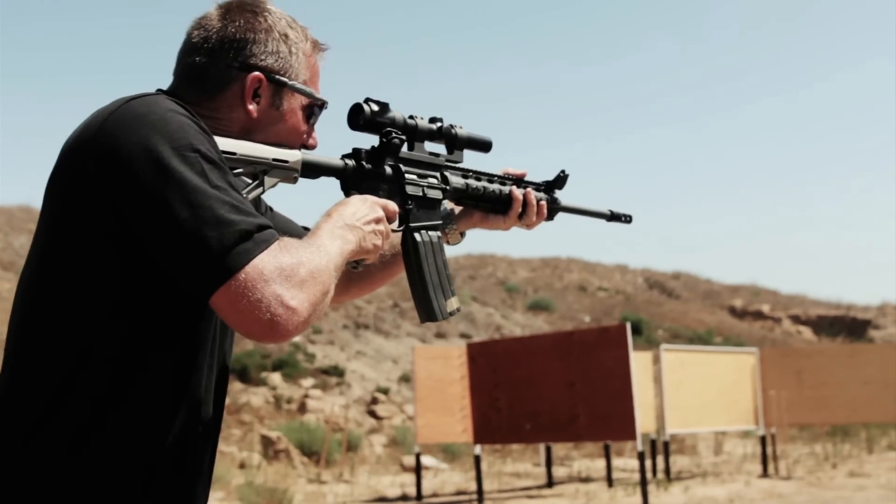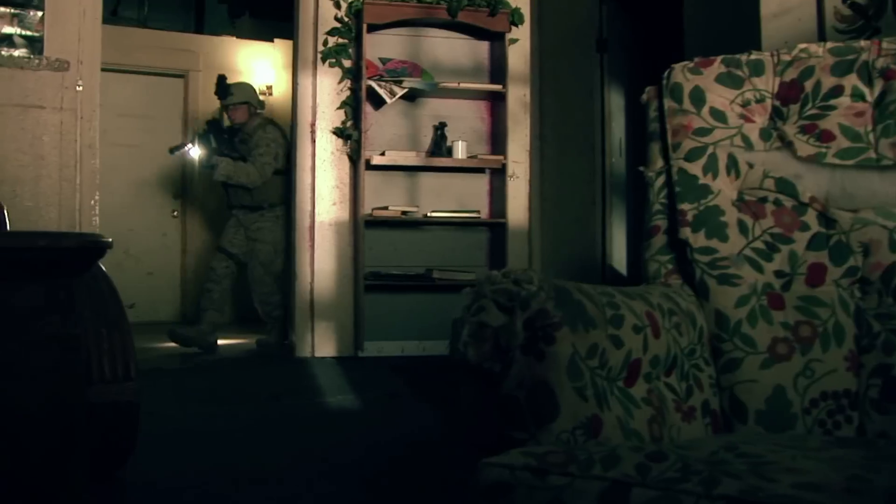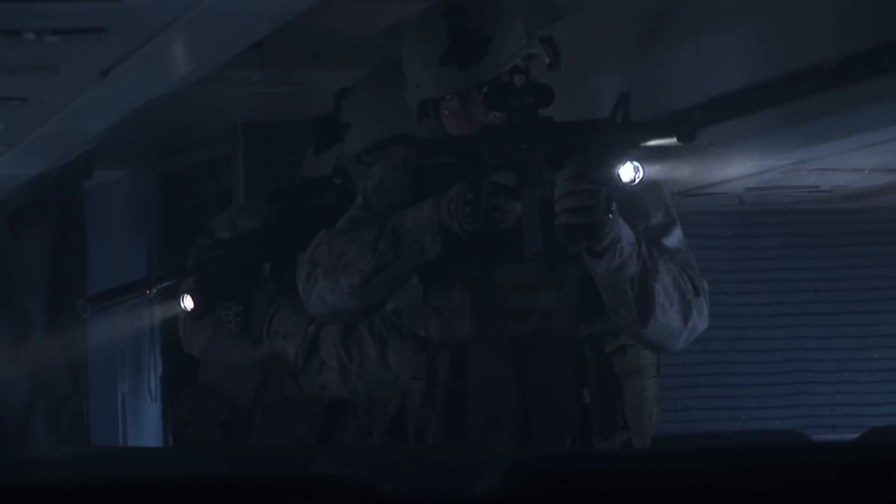I'm a former Marine, three-gun competitor, and director of Surefire Suppressor Division. I'm driven, like everyone at Surefire, to give our warriors the very best tactical gear so they can prevail and come home safely. We know the stakes couldn't be higher. Here are some battle-proven Surefire products that are critical to any warfighter's mission.